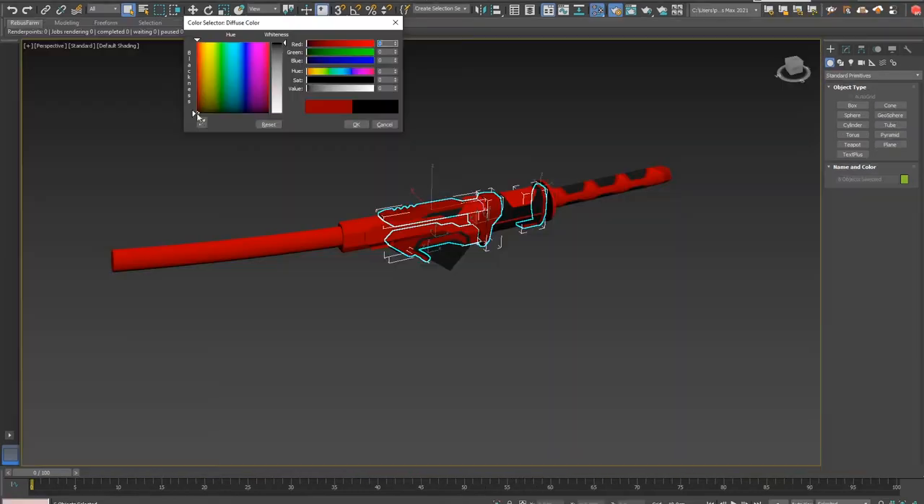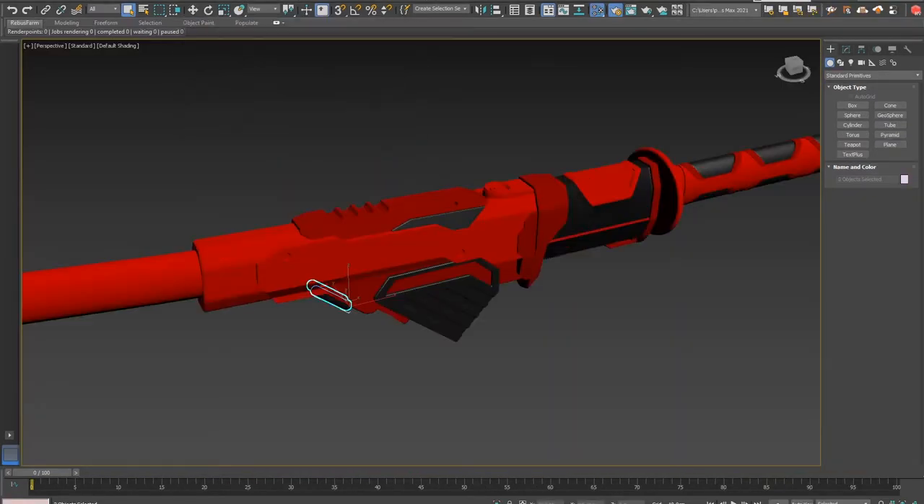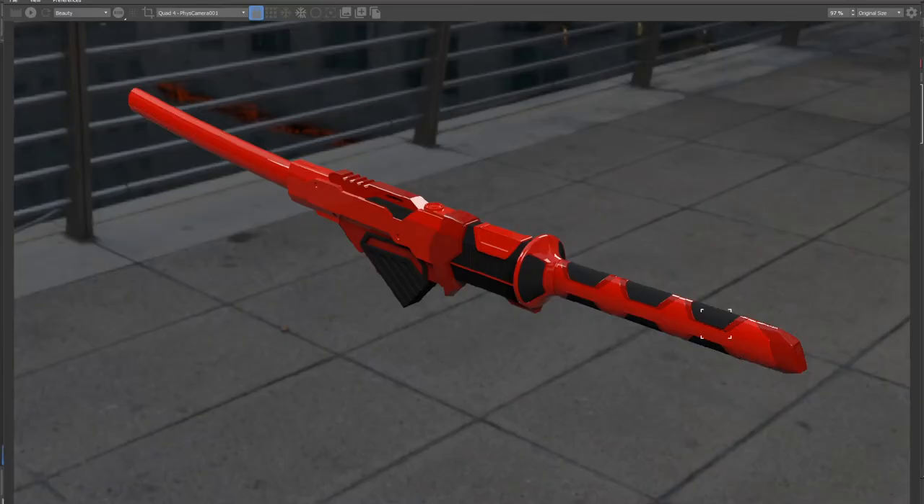For small details I used splines or in some simple cases adjusted basic geometric objects like boxes and cylinders. It's really straightforward so I'm not going into too much detail on that. In my 3D design I initially worked out a red and black paint job, which I later didn't use — that's something I regret and will most likely change again.